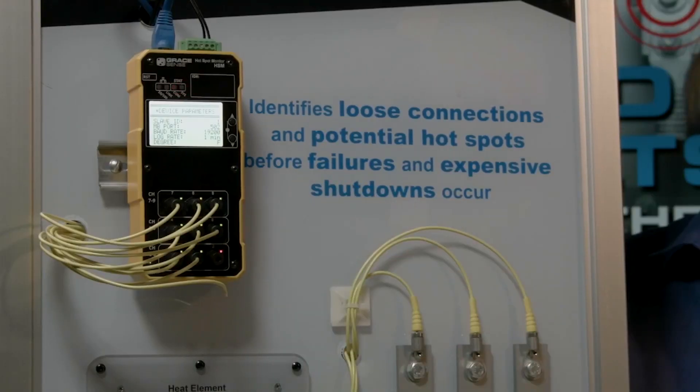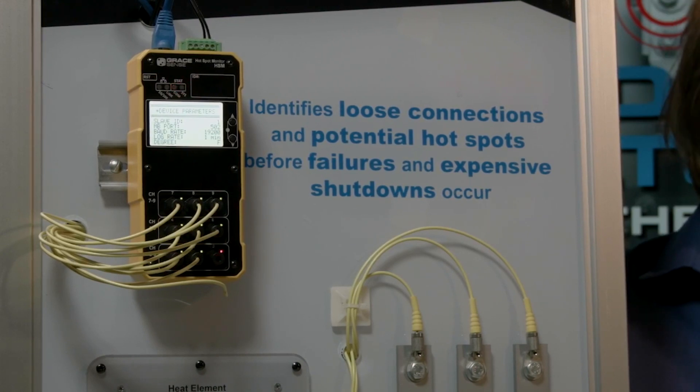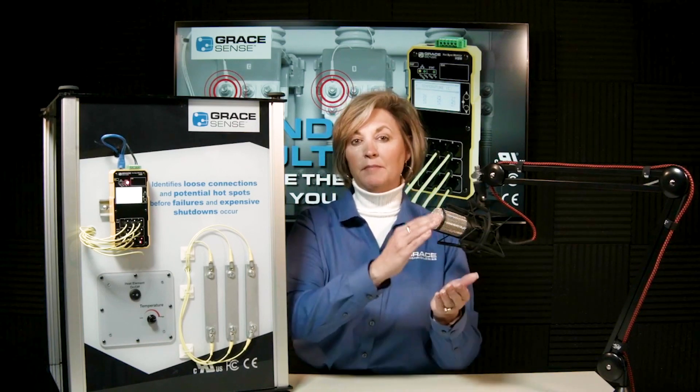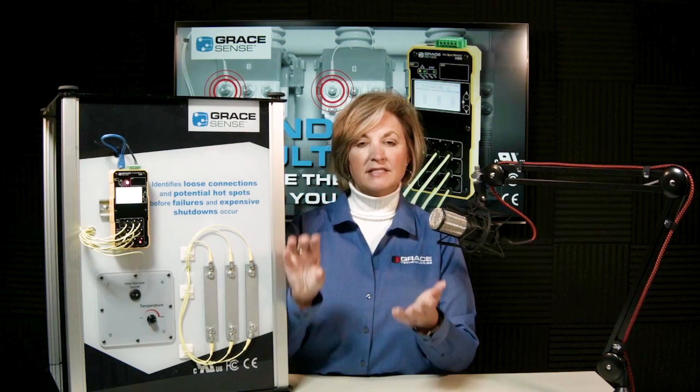Inside the module is an embedded web page, accessed via IP address, where you do all the setup — choosing Fahrenheit or Celsius, and changing alarm set points. There are two levels of thresholds: one for more critical loads where you may want notification at a lower temperature, and a second set for less critical loads where you can raise or adjust the thresholds as needed.